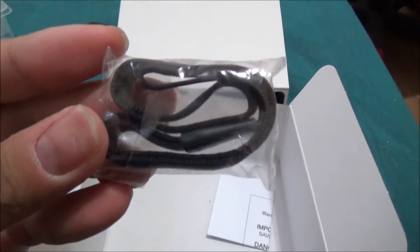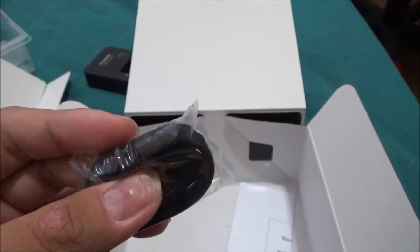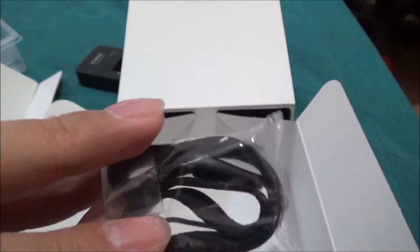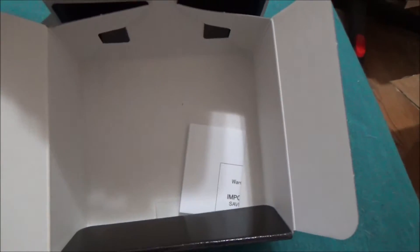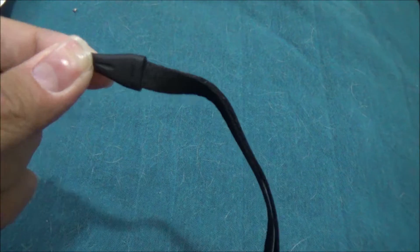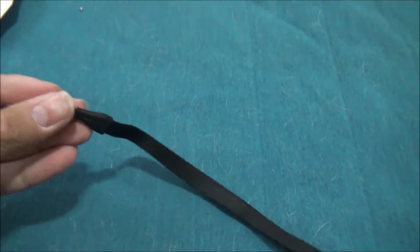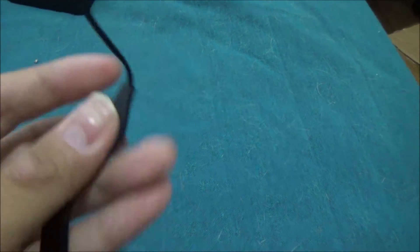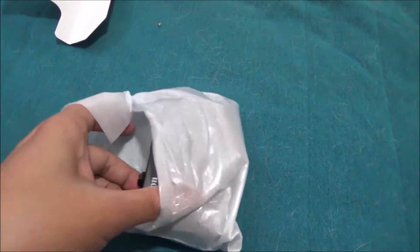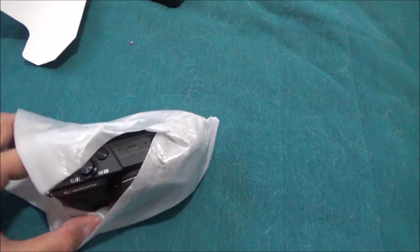I'm so glad they came with a wrist strap — this is like a lifesaver. Holding an expensive camera without a wrist strap is really scary; you don't want to drop it. Nothing else in the box, guys. The wrist strap doesn't show any logo on it — they should put Canon or something on it.